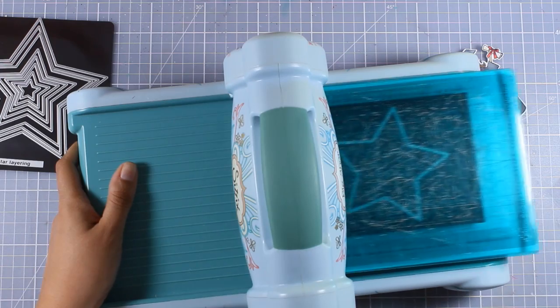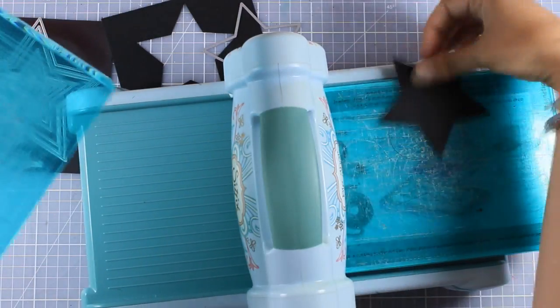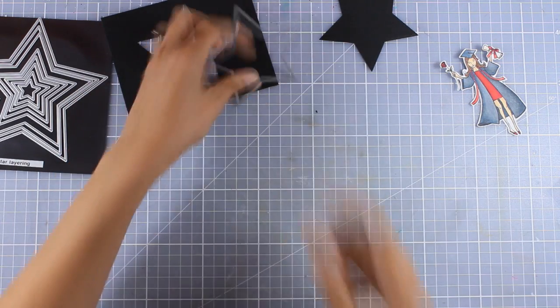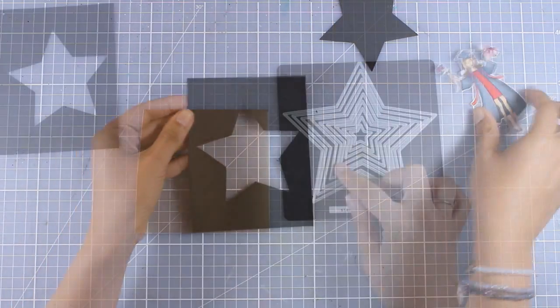I am going to run it through my Sizzix machine and now I end up having a panel with a star window. I want my graduation card to be really striking so I decided to go with black and gold as a color combination.